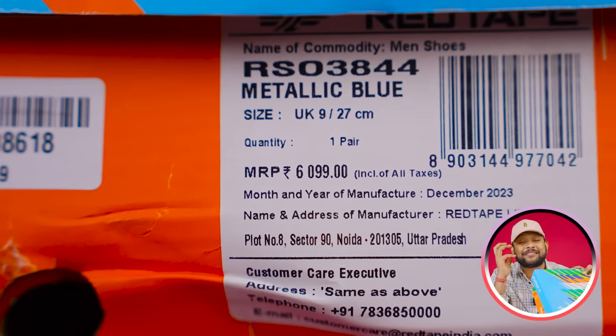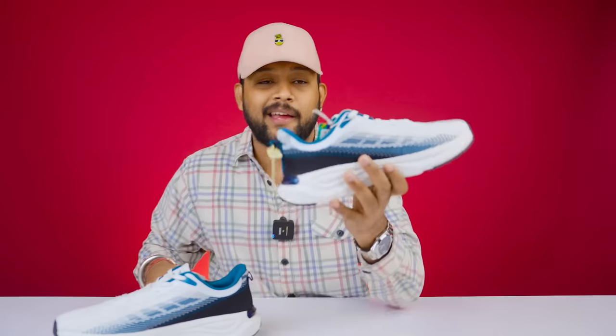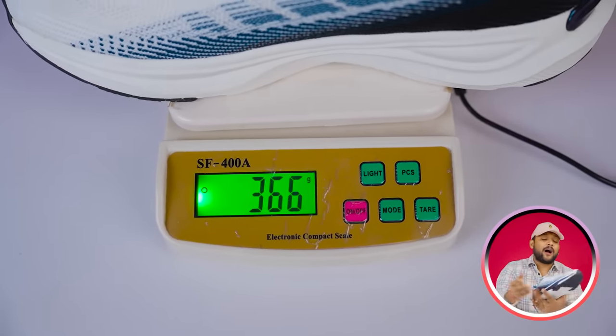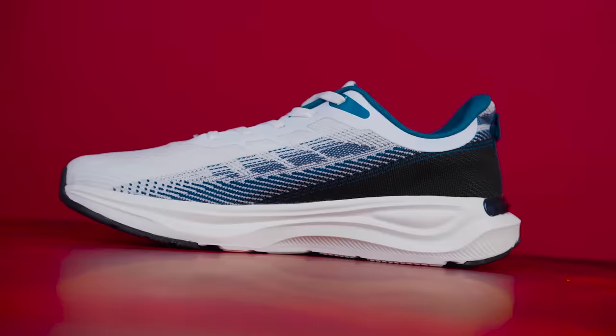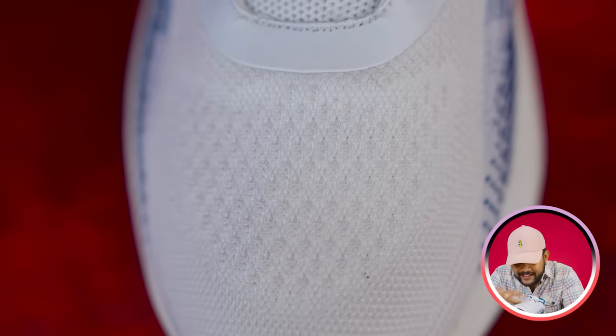This is priced at 6,999. This is a model number 03844 — it has a balance-type weight. If you talk about the color, you have a kind of teal blue and white color. Mainly the body uses a knitted fabric with a lot of knitting design.